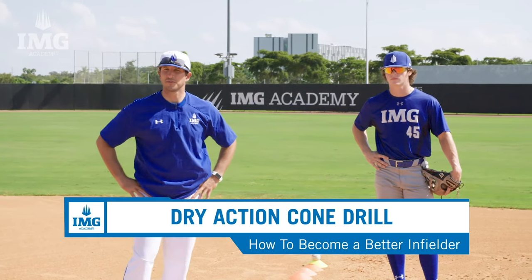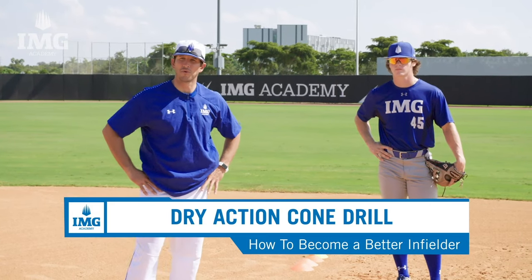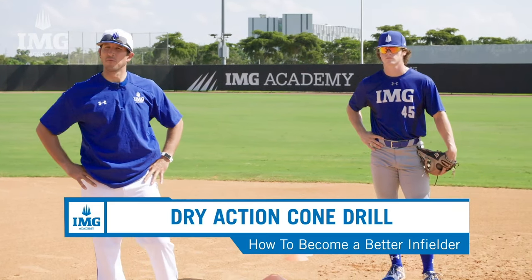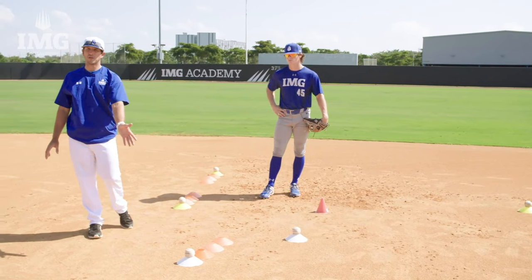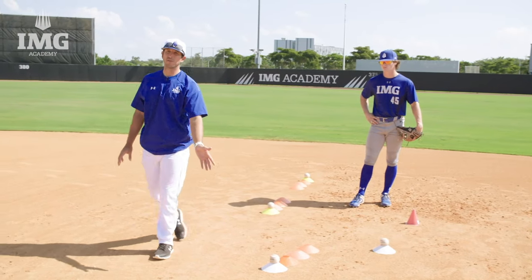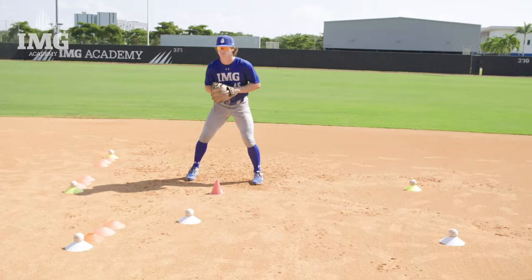For our final drill, we're going to perform the dry action cone drill. This drill focuses on footwork and proper technique for multiple types of ground balls. We're going to go over two different types of backhands, balls to our left, the routine ground ball, and we're also going to press through this ground ball that's hit a little bit softer. All right, Joe, you ready? Okay, routine ground ball here.